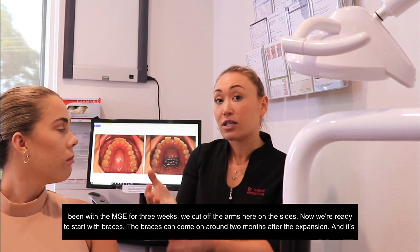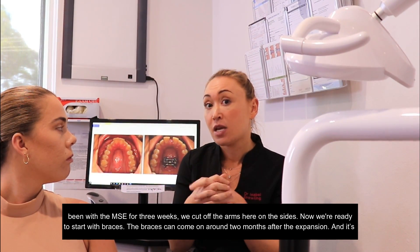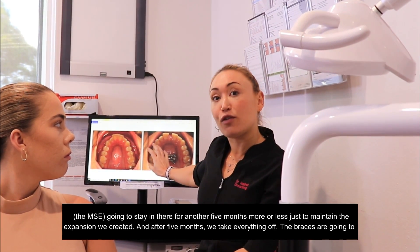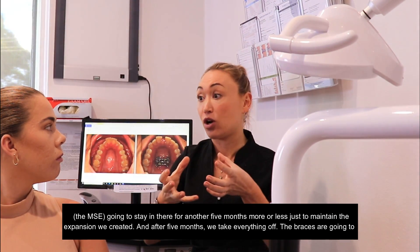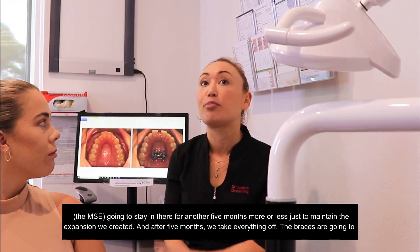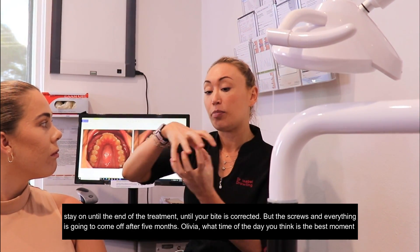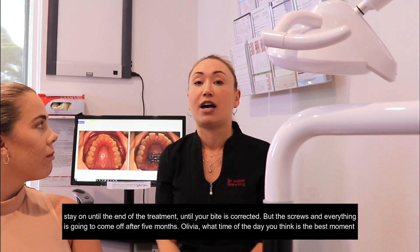The braces can come on around two months after the expansion, and the MSE is going to stay in there for another five months more or less, just to maintain the expansion we got. After five months we take everything off. The braces will stay on until the end of treatment, until your bite is corrected, but the screws and everything come off after five months.